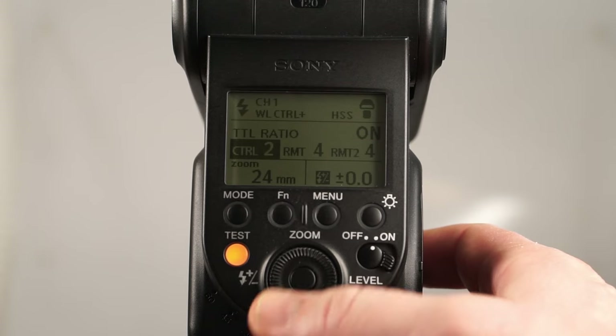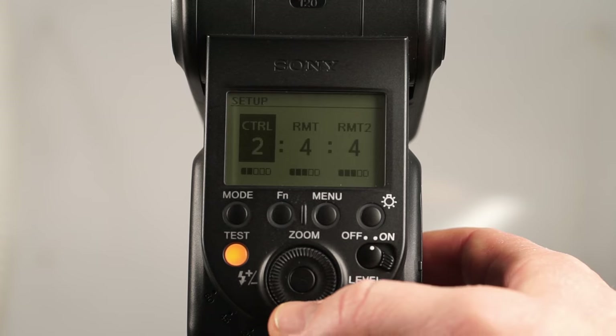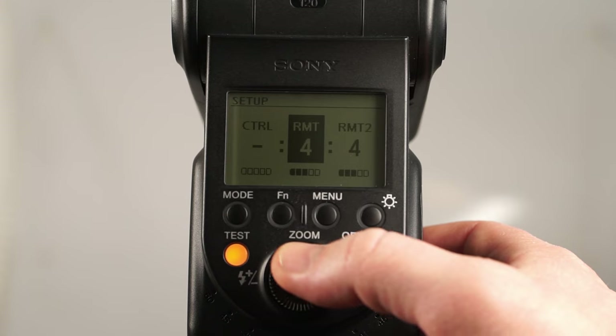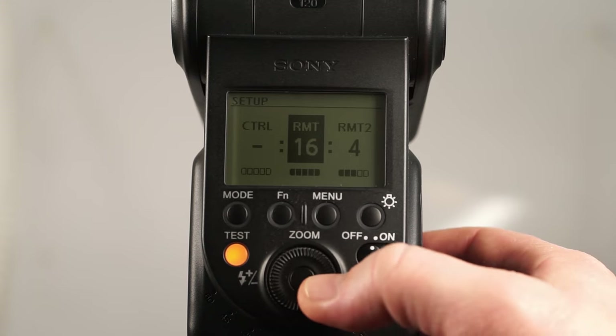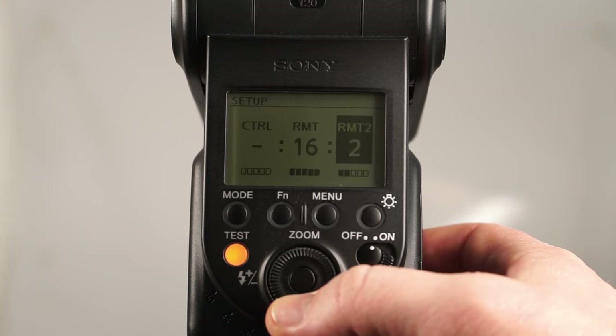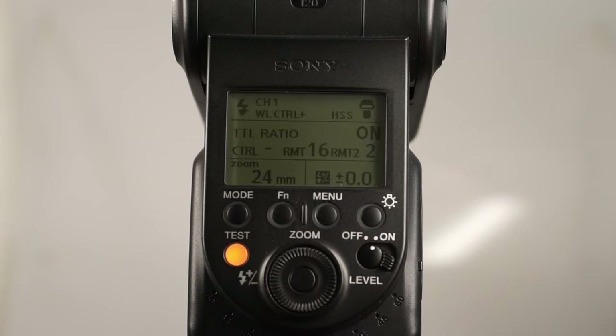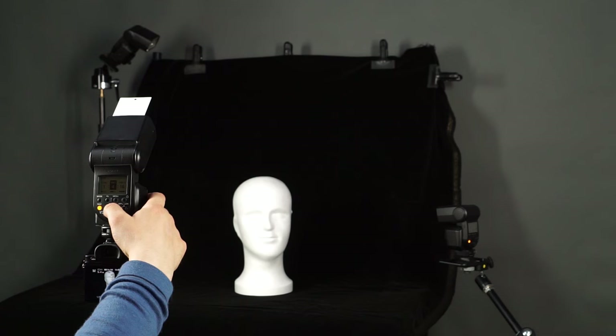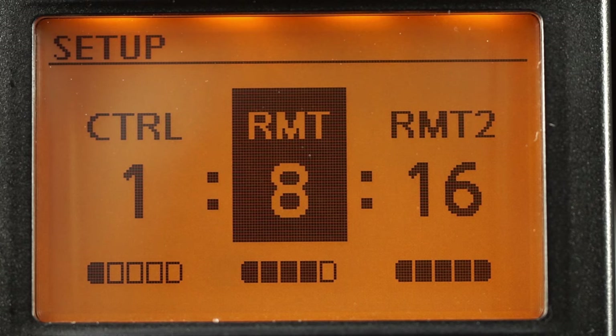By pressing the FN button on the control flash, you can access the control display where you can set the ratio. Use the up and down arrows to adjust each ratio number from dash — no light — to 16. Here are some examples of how different flash ratios affect the look of the picture. The left number indicates the relative output from the control flash, and the center and right numbers from the remote flashes.